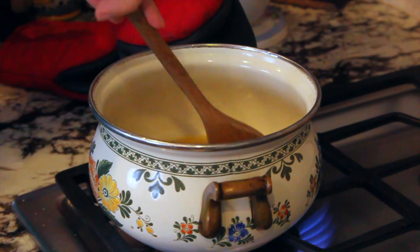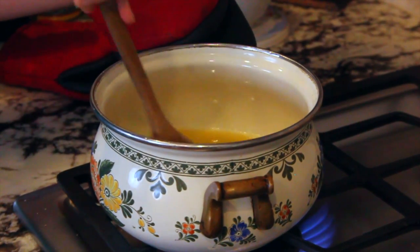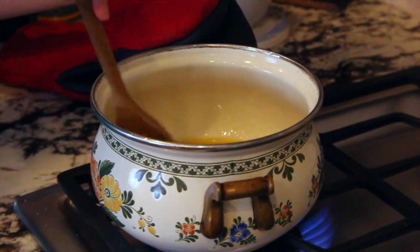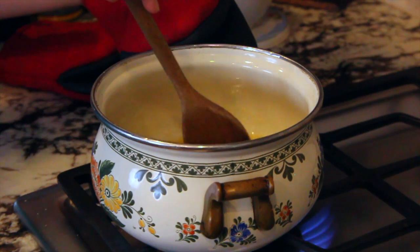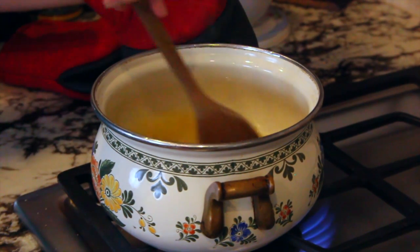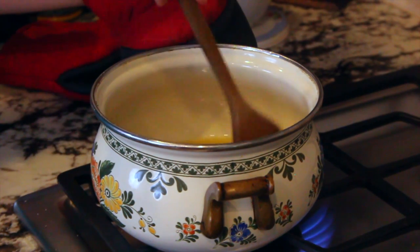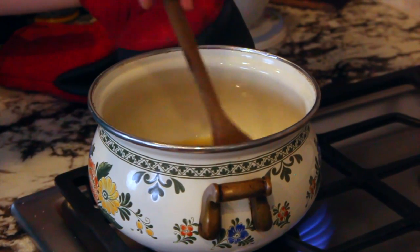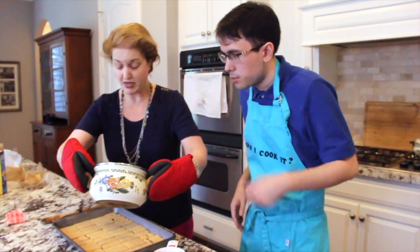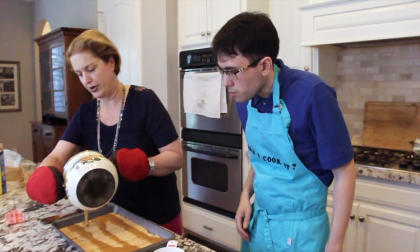I'm now stirring it. What else can you tell me about this process? What you want to do is keep stirring it, because otherwise you don't want it to burn on the bottom. You don't want it to start sticking together too much. You just have to keep stirring it because eventually the butter is going to blend in with the brown sugar and turn into caramel — or in our case, toffee. You see how it's still bubbling? That's okay.